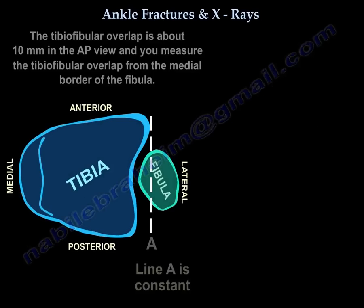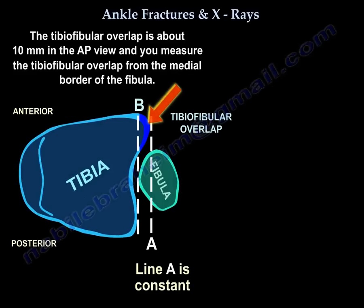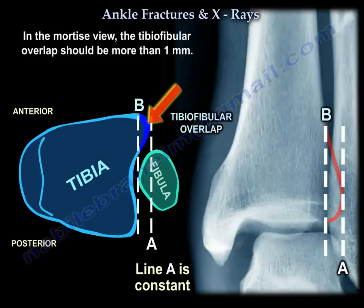The tibio-fibular overlap should be about 10 mm on the AP view, measured from the medial border of the fibula. On the mortise view, the tibio-fibular overlap should be more than 1 mm.